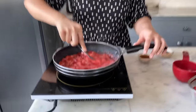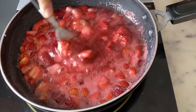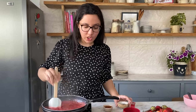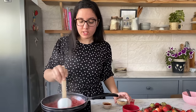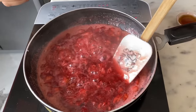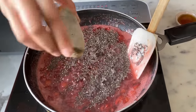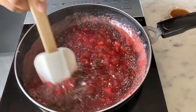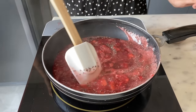Use a fork to mash the strawberries — it's easier to do once they've cooked for a while. This ensures the jam is not very smooth but still chunky. You can also use a potato masher. Once the strawberries are mashed and the sugar has melted, add the chia seeds. The chia seeds will soak up the strawberry liquid and swell, making the jam even more delicious.